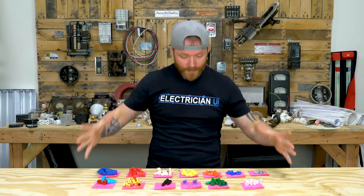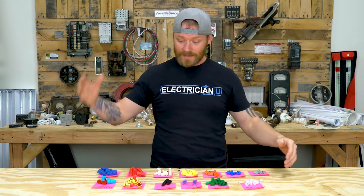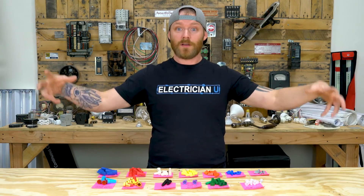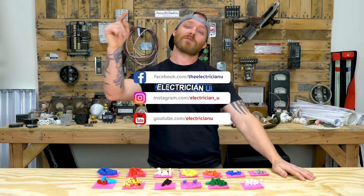That's pretty much it — that's the majority of wire nuts you need to care about. I'm going to do another video coming up where I cover all different types of wire terminations: briefcases, suitcases, crimps, crimp sleeves, wire nuts, all kinds of different terminations. Thank you guys so much for your attention. I hope you gained something out of this. Love you crazy people, and I will see you in the next one.